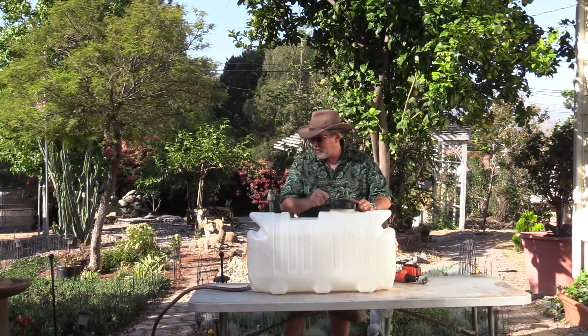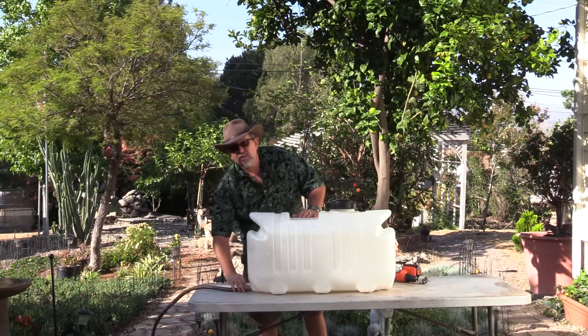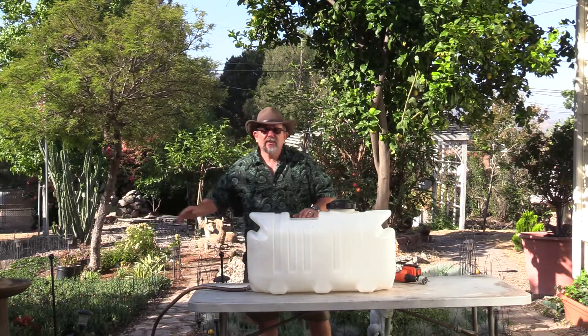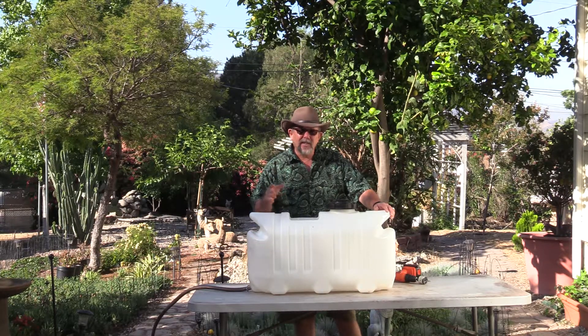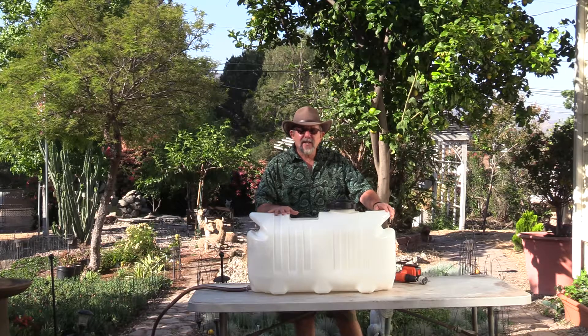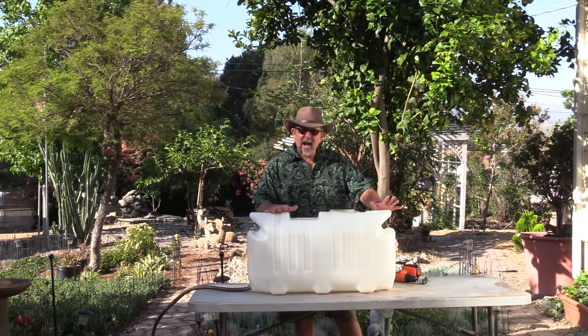I'll show you how this works in a minute. The water pours in and flows out into your garden. It's a great way to conserve water in times of drought, and a great way to conserve money. This system is very inexpensive — total cost about $60.